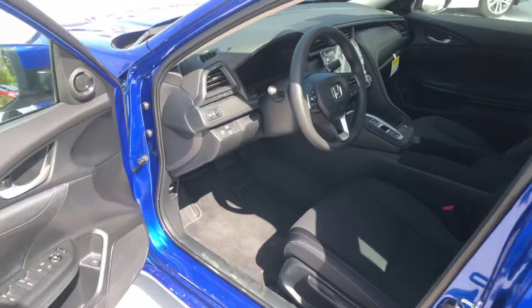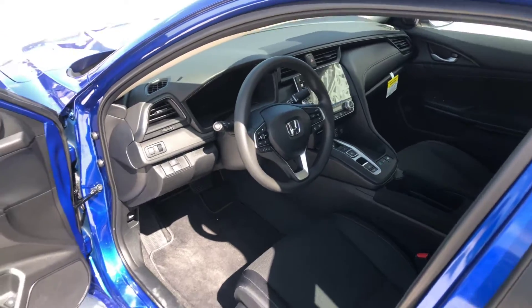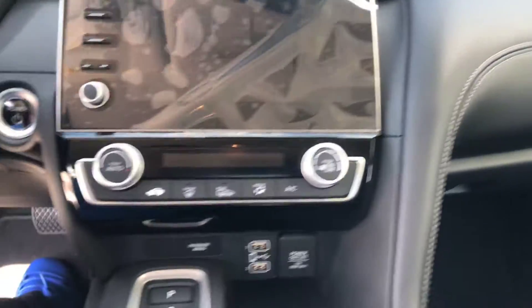The cool thing about this Insight is you're gonna get 55 MPG city, 49 highway, 52 combined — so that's very great. Now look at our interior: you're gonna have a nice leather-trimmed dash.